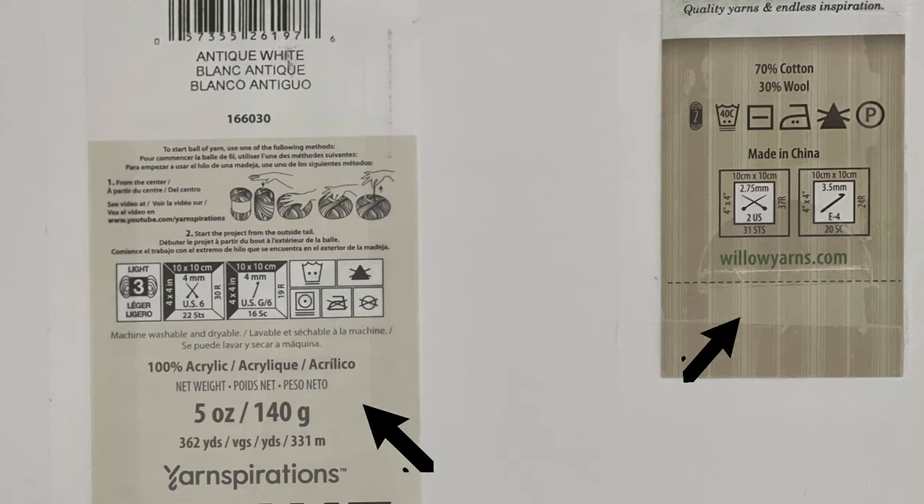The first place you want to begin is the yarn label. The yarn label will have a location where it shows a recommended crochet hook size to use with that yarn, but you don't have to stop there. You can take that recommended size and if you go down a size your stitches will be tighter, and if you go up a size your stitches will be looser. Depending on what project you are working on, you may want your stitches tighter or looser.